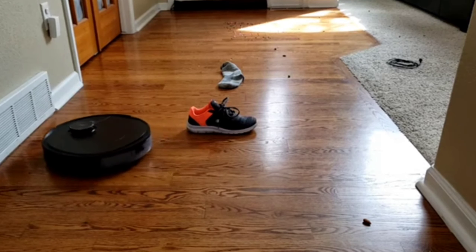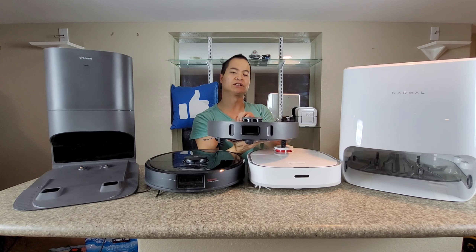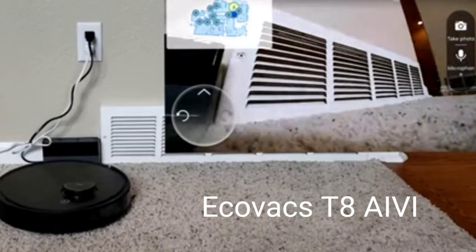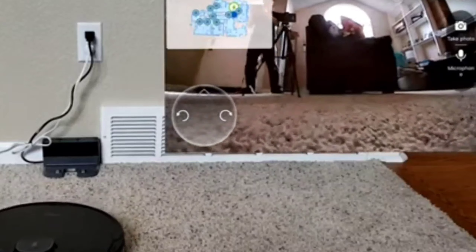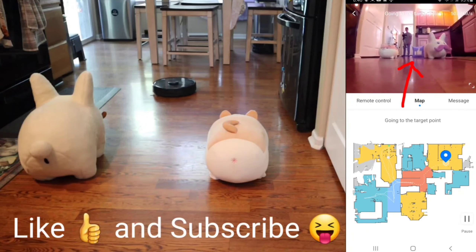It's a 3D laser system that shoots out lasers and can actively avoid obstacles. And we have these mobile security systems — on the S6 Max V, there's a front-facing camera so you can see what the robot sees. You can check up on your dog Fluffy and make sure he doesn't get into trouble.